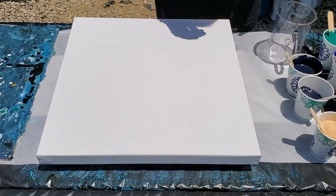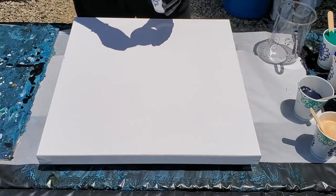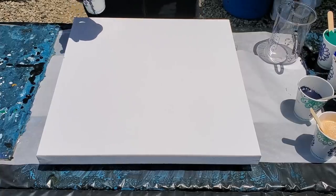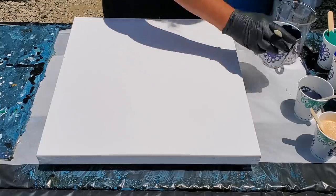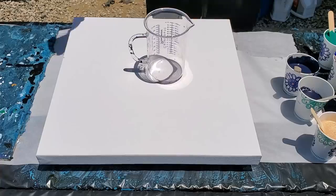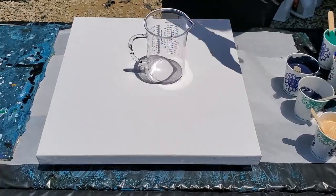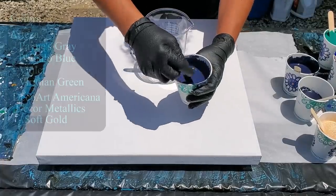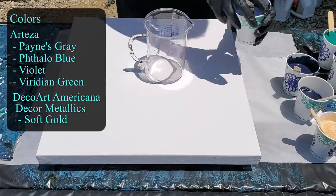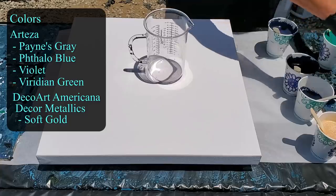I'm going to start getting my base coat down because I took too long mixing and now the sun has come out and it's bright, but we're going to go with it. I have poured it into two cups so I could thin it out, because last time my base coat set up too thick right from the get go. The first color I'm using is Arteza Payne's gray — beautiful, nice deep color — and I'm using that as my base coat. I also have their Phthalo green.